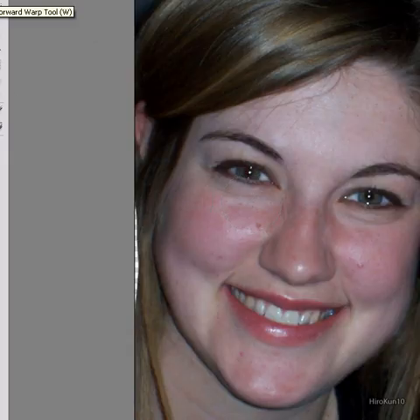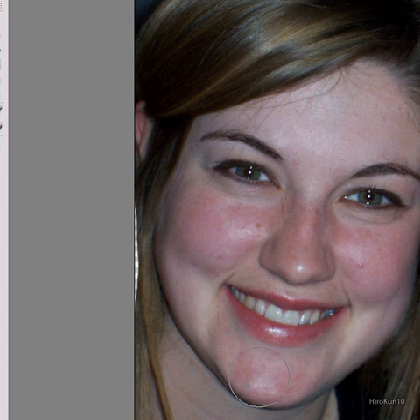I can do a similar thing again — Filter > Liquify. That was the forward warp tool I used for the chin. Now what I'm going to use is the pucker tool, just to make the nose a bit smaller. Just brush and click over it. You want to take your time with this because you don't want to go too silly. You've got to do the same on both sides.